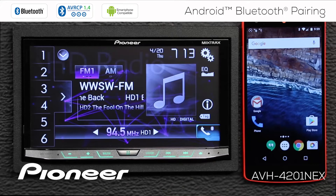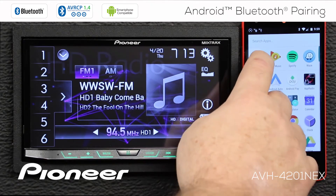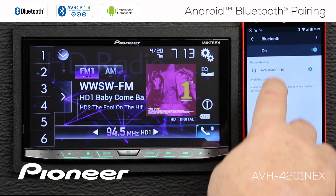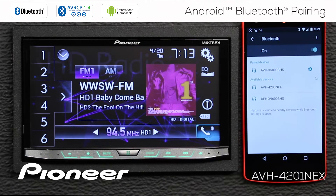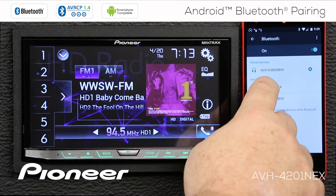It's very easy to pair your cell phone to your Nex head unit. We're going to start from the phone and search for the head unit. So I'm going to go to my settings here. And here's Bluetooth. We'll open the Bluetooth window, make sure Bluetooth is turned on, and that will automatically search for devices. Here is AVH 4200 Nex — that's this head unit here. I'll touch it.